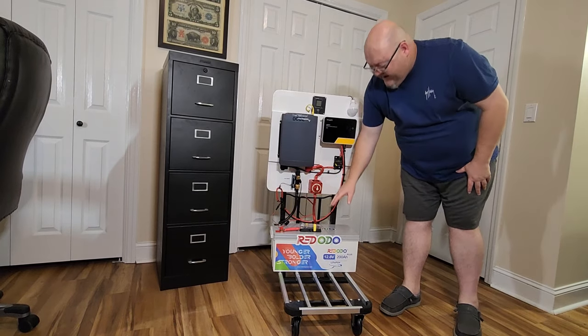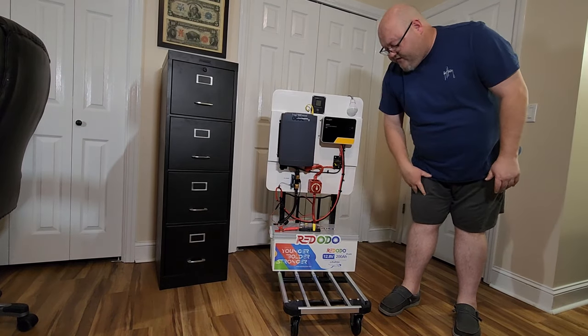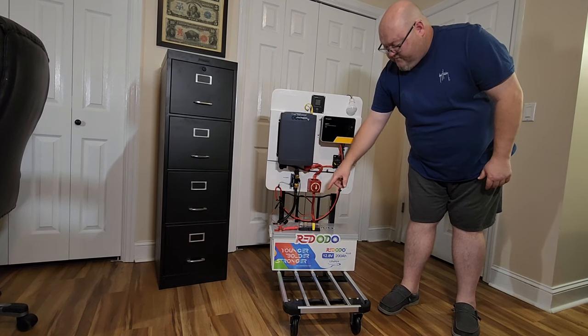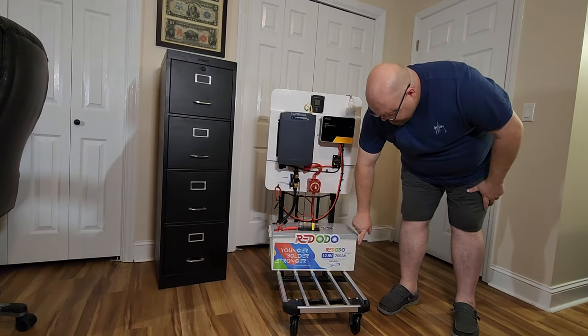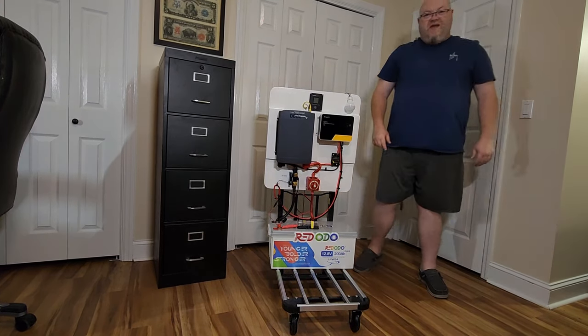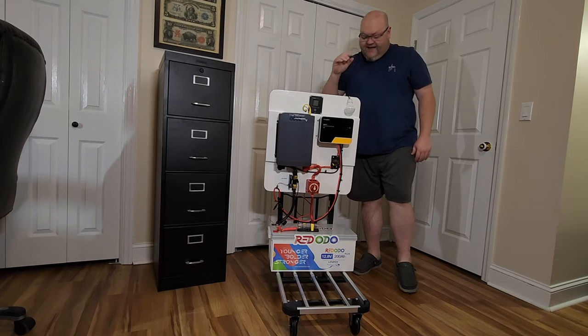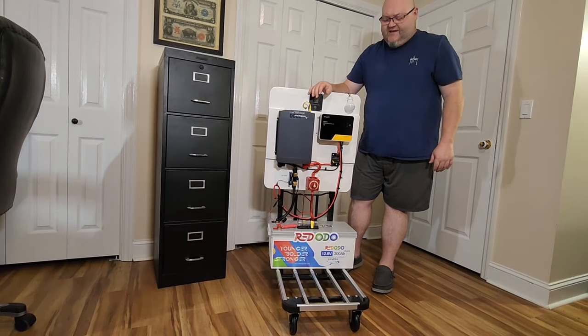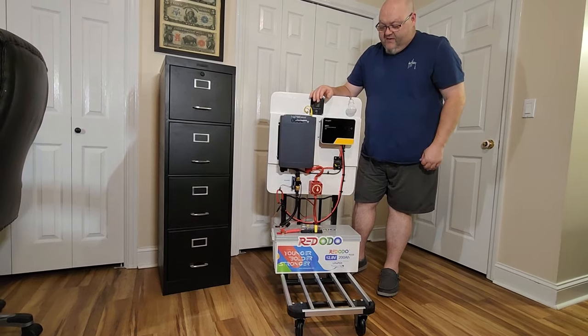We'll start with the battery. This is the Renogy 200 amp hour battery — it is their Plus model, you can see right there it says 'Plus.' This is the one with the 200 amp BMS, and I like that because it is heavier duty than their other model that has, I believe, the 100 amp BMS.